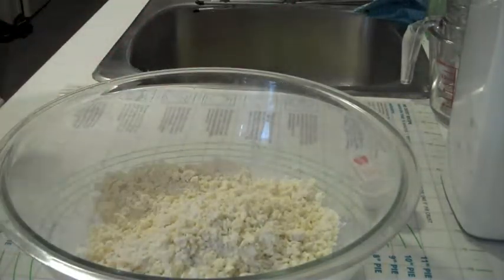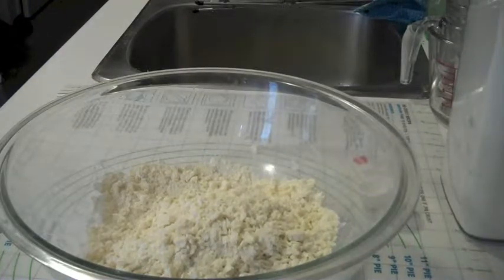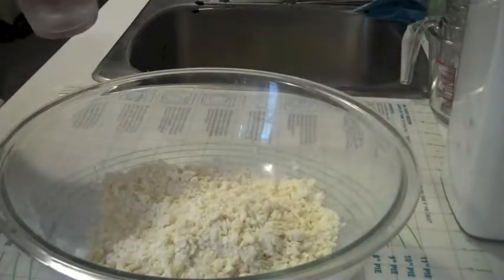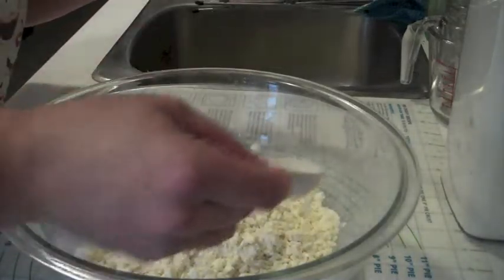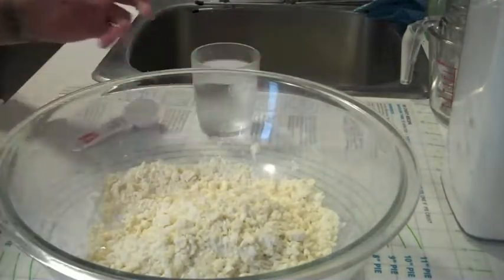This is when you take your freezing cold water. I usually like to put a glass of water in the freezer with some ice cubes right before I get started, so that it's really, really cold. And you add it in one tablespoon at a time.